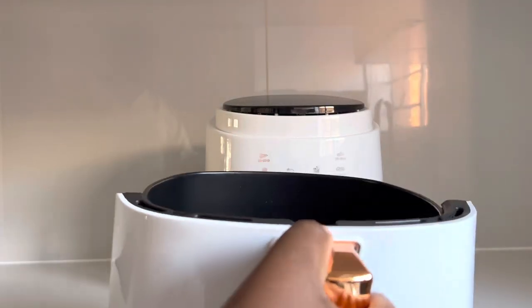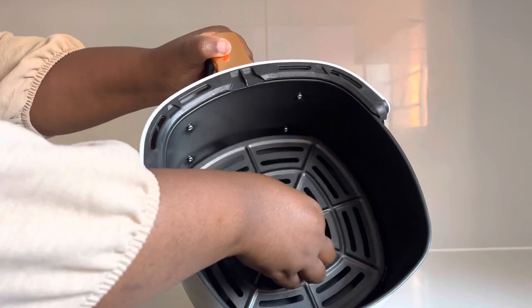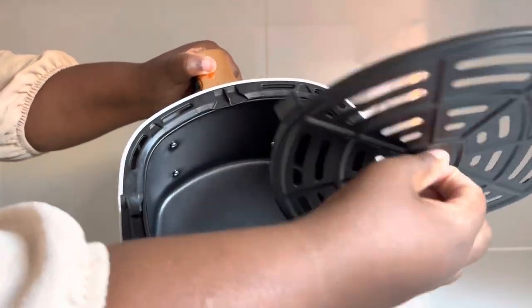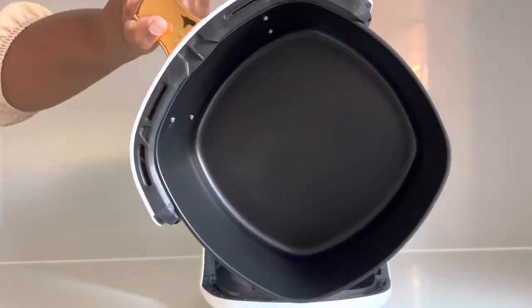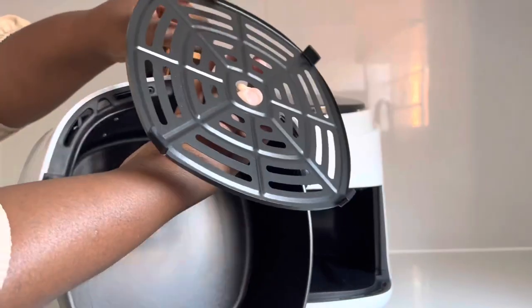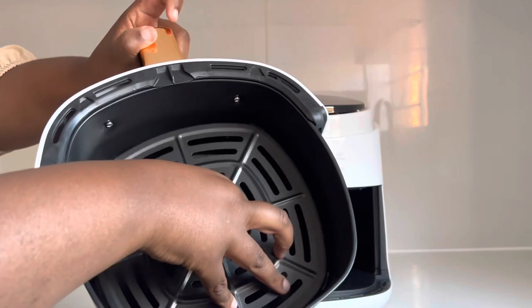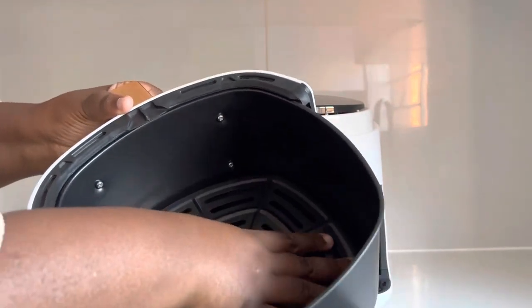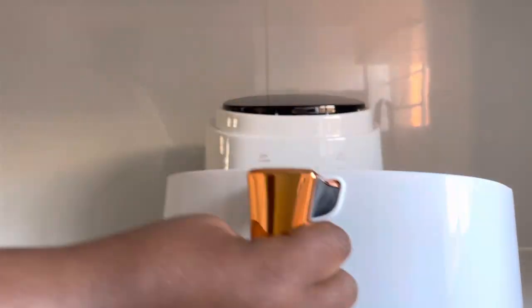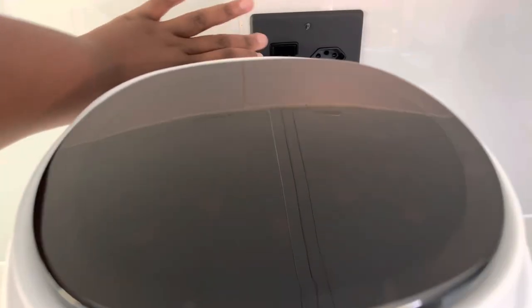Let's go ahead and plug it in so that we can review the functions. The food basket opens very easily — absolutely love that. Inside you'll find an inner tray which is non-stick, and there are heat-resistant silicone protectors. Please don't remove these — their function is to protect the non-stick coating on the food basket. The food basket is easy to use and large because it's 8 liters.